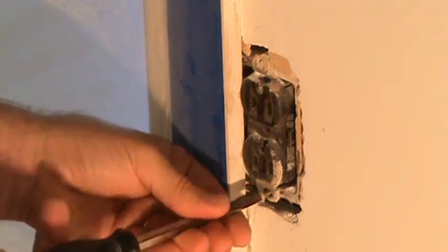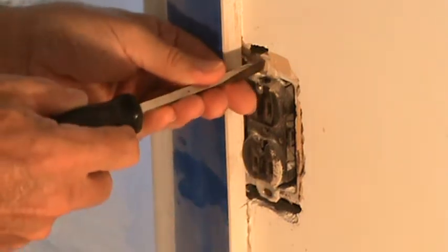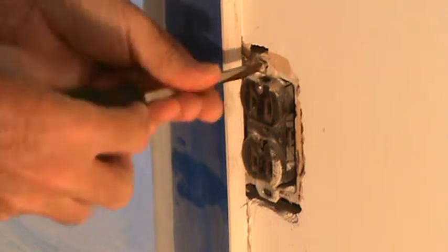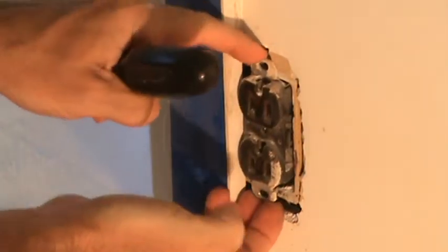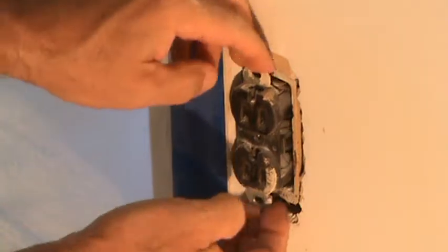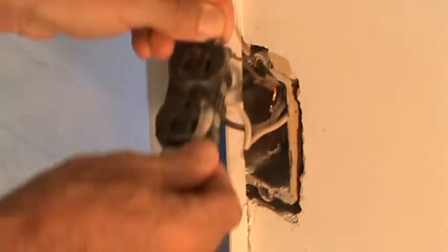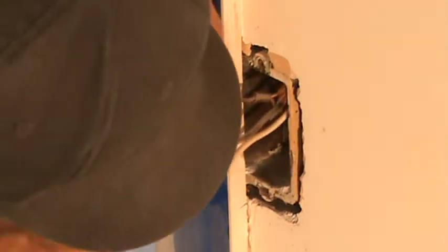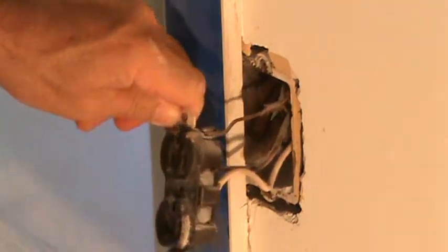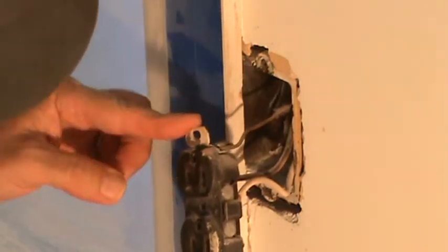So all I gotta do here is undo these screws, jerk this sucker out of the wall. Let's see if this is gonna come out of here. It still blows my mind that somebody would put this so close. These wires look pretty old — looks like there's two wires in there, and one wire has been cut off. There's another wire back in there.